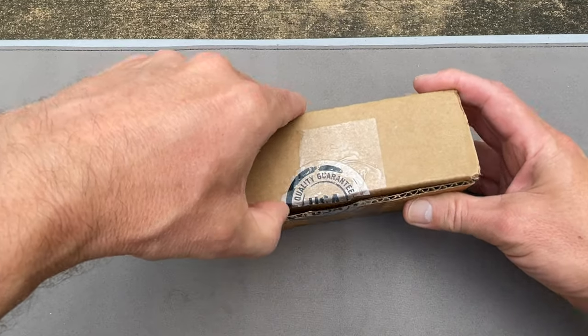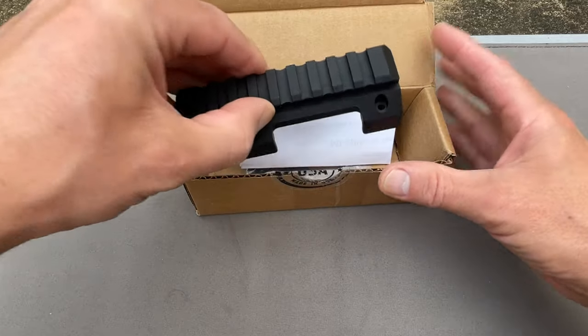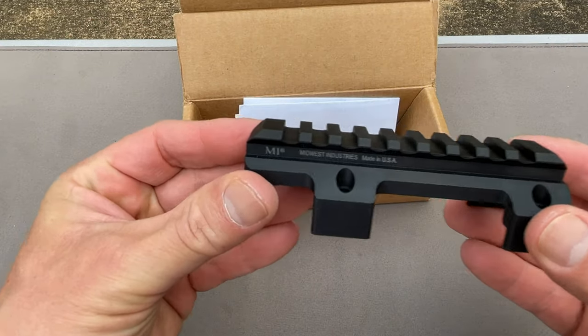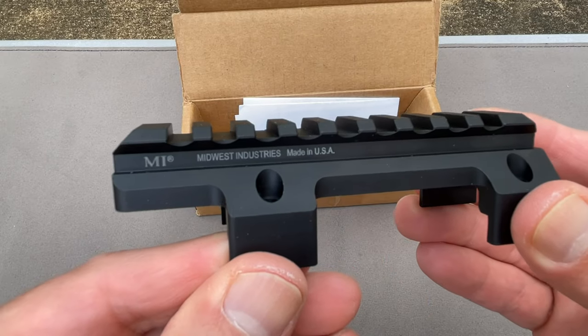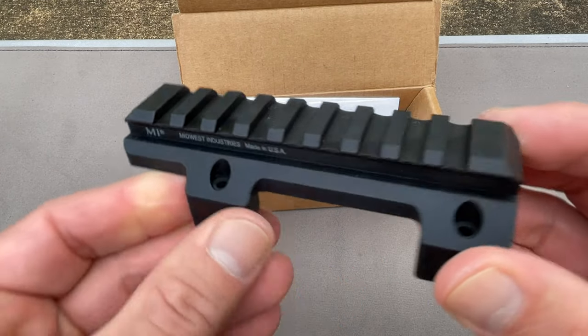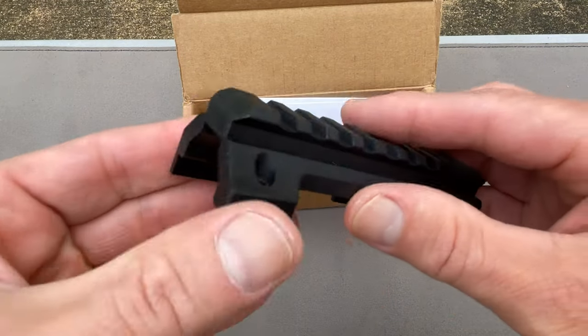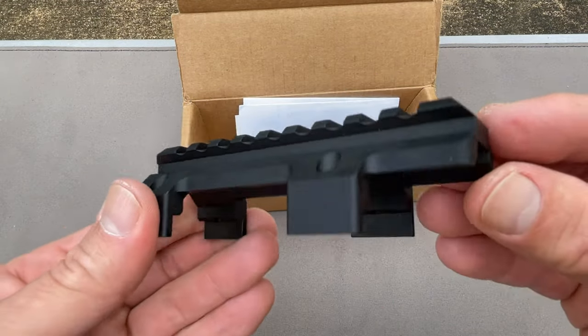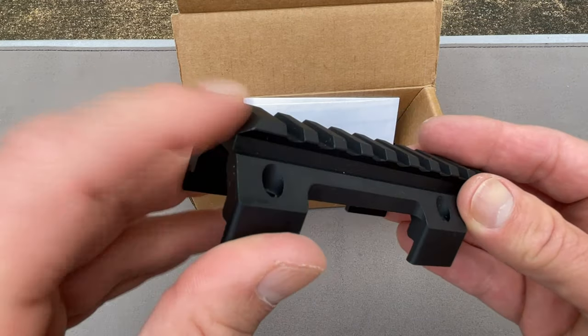Let's open it up and take a look at it. Here it is — Midwest Industries, made in the USA. That's what it looks like. This end will be towards the back, and this end will be towards the front.